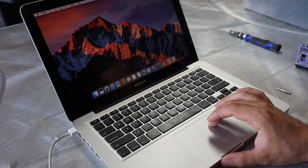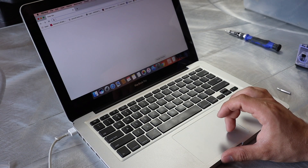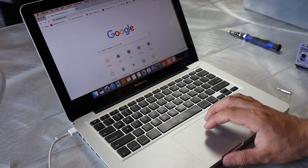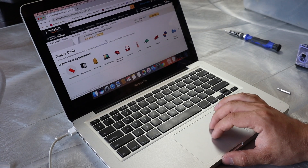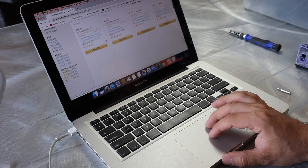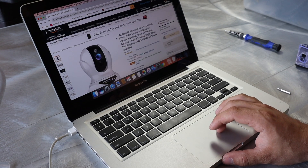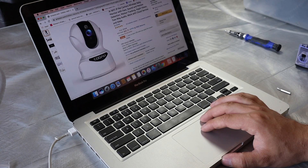All right, and looks like it moves — so that's a great sign. Let's open up a couple of tabs just to confirm clicks and all that are going to work. Let's browse Amazon and test it out. Scrolling — perfect. Clicks work. Let's do a right click — works. All right, done deal. Fixed.